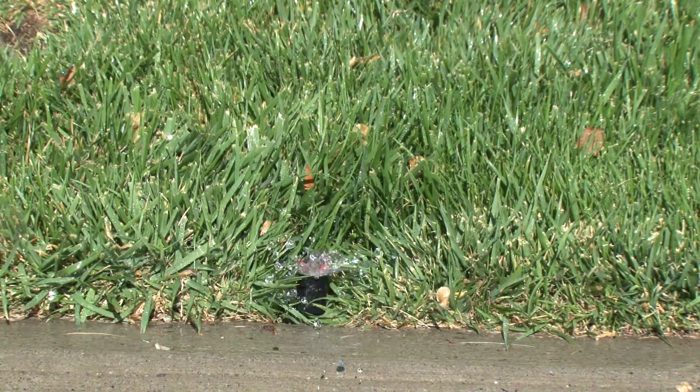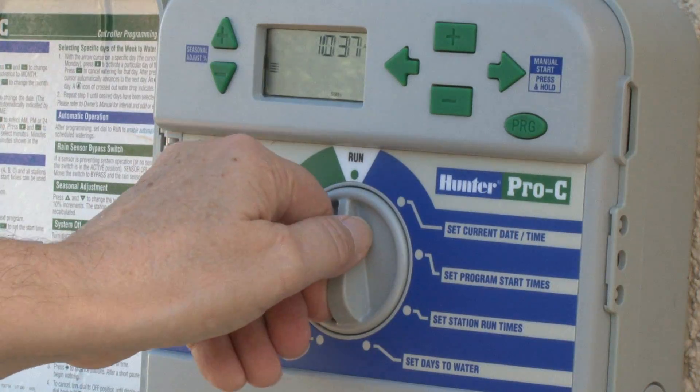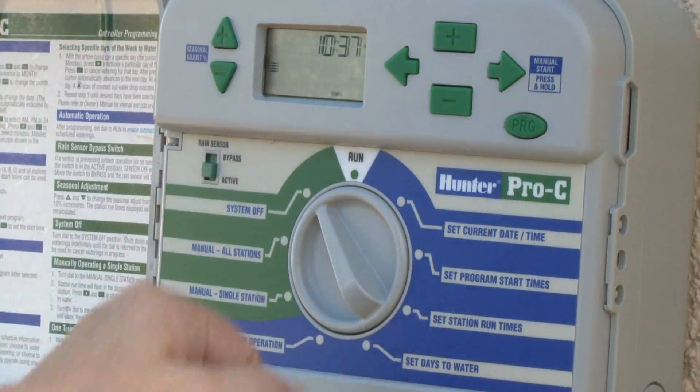With cooler fall temperatures, you run your sprinklers less. In the winter, when it's raining, turn them off completely. During prolonged dry periods, you may need to hand water trees and other mature plants.